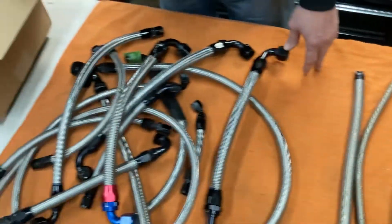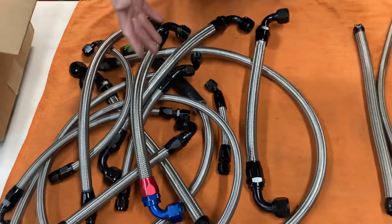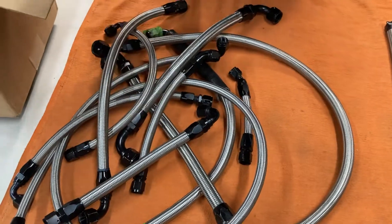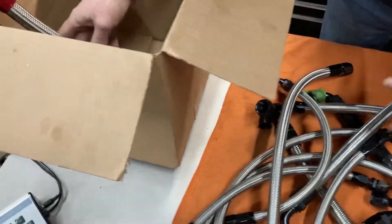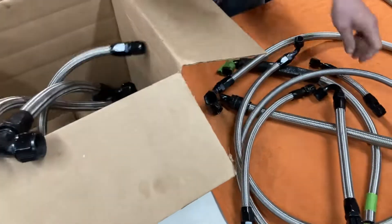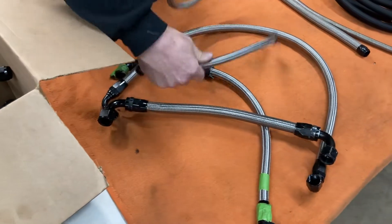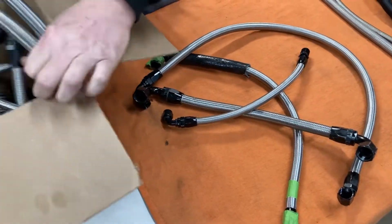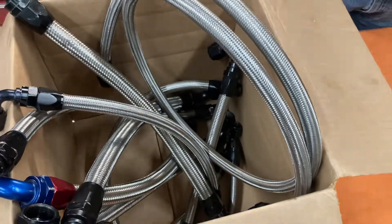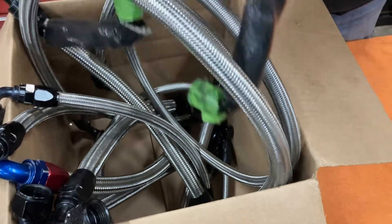We've got some scales set up over here and we're just going to show you what this stuff did weigh versus what it weighs now. These are the exact same length, same fitting, same everything — just two different styles or manufacturers. And I think you'll be surprised at the difference, because you don't think about hoses as something that adds weight in your car, but these are some weight.